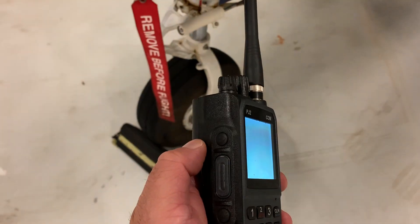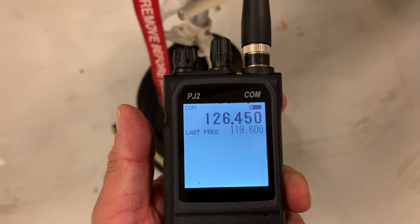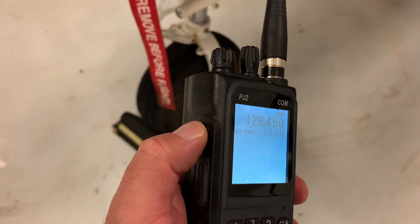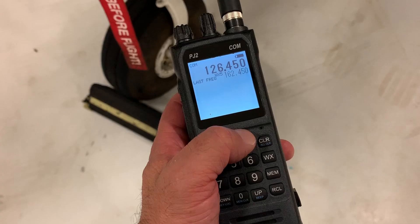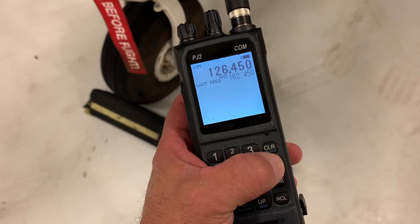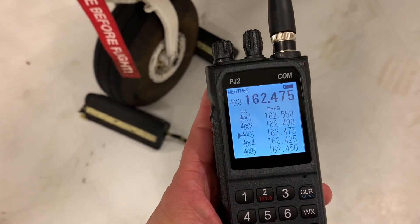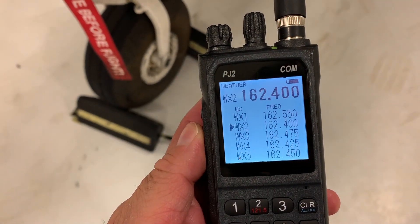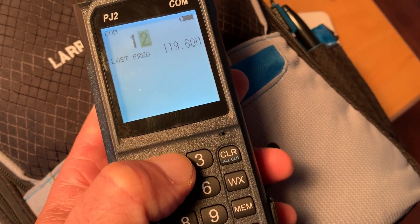The PJ2 has frequency storage for 20 frequencies and has a convenient last-frequency flip-flop feature. That's handy when the radio is being used as a primary comm and you want to listen to the AWOS before flipping back to the unicom frequency. The radio also has discrete channels for NOAA weather radio. What we really like is that you can punch in all six digits of a frequency and the radio will automatically tune it.